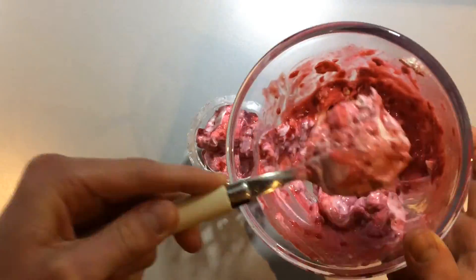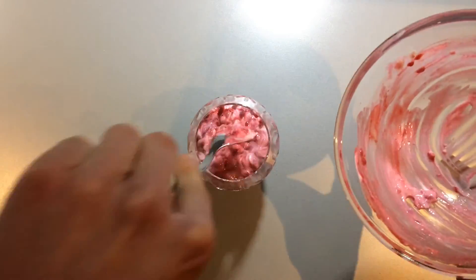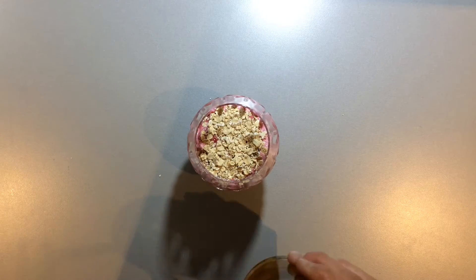Just spoon the mix into a nice glass or bowl, top with the remaining oats and a little more honey and then just leave it in the fridge overnight if you can resist the temptation to eat it now.